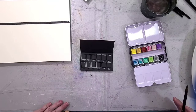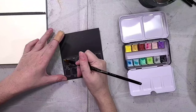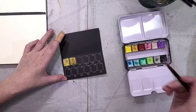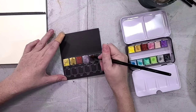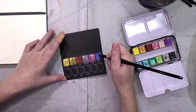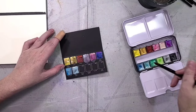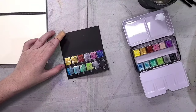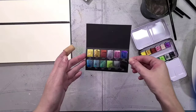Arteza does sell all of these products individually or in larger sets, so if there's something you really like you can buy more. Another cool thing is you can actually buy the watercolor half pans open stock from Arteza — if you use up a color you want to replace or add more colors without buying a whole new set, you can do that, and I really appreciate that.